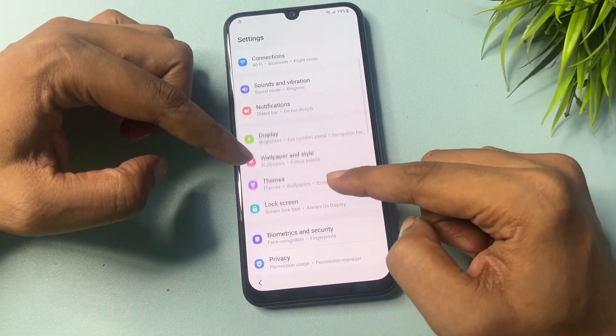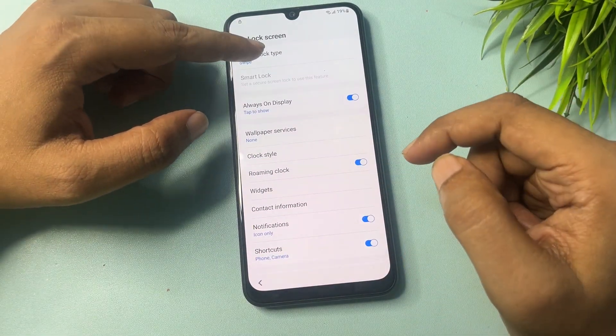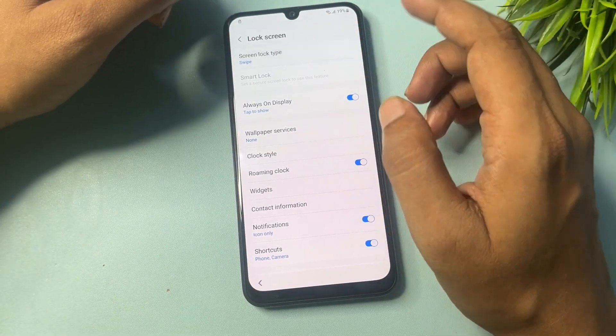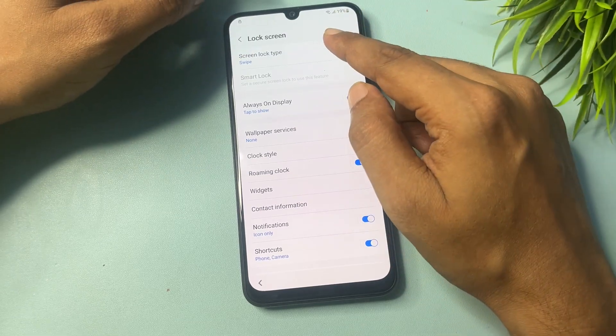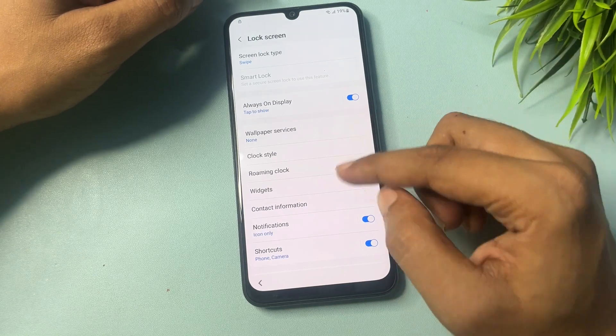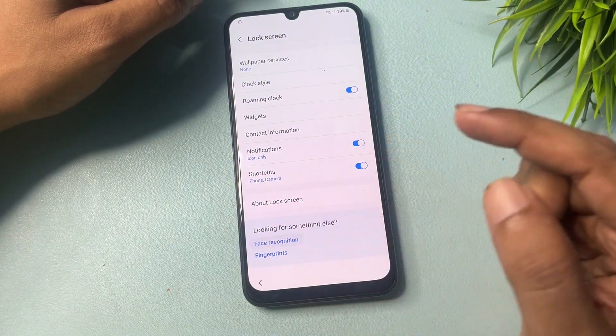When your phone Settings option displays on your screen, switch off TalkBack by repeating the process — press the Power button and Volume Up button at the same time for 5 seconds and release. You can see TalkBack has been switched off. Now go to the Lock Screen option, and you will get the Screen Lock Type option.